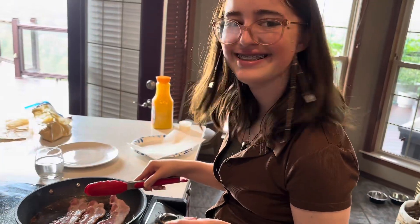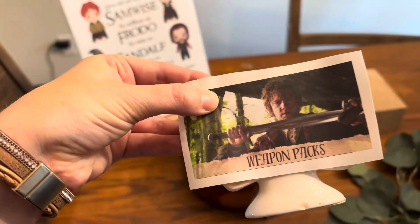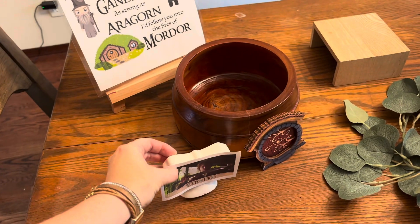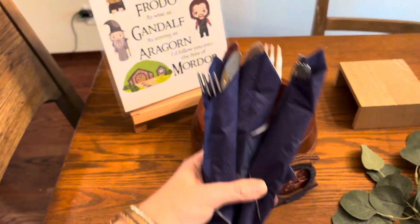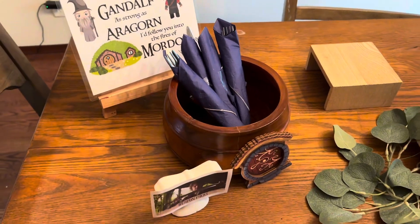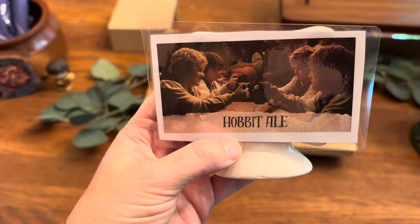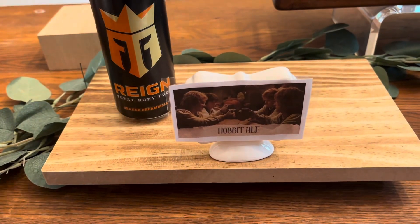We started off by making little tags off of Canva and got to cooking. We like to do themed nights sometimes, so I laminated these so that we could use them again in the future. We used silverware for our weapons packs and these were the little characters that we put kind of a little bit everywhere.